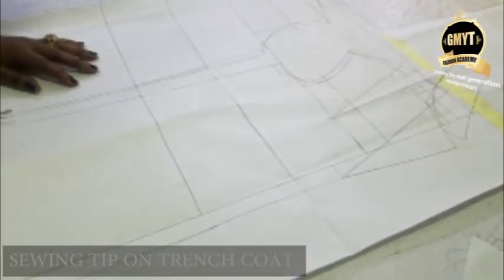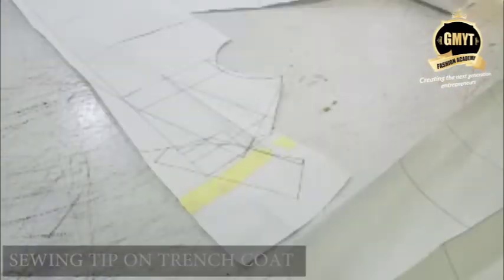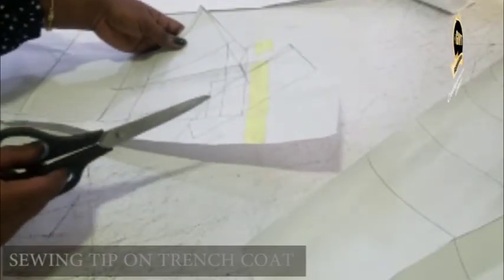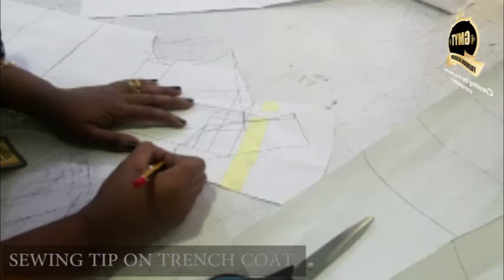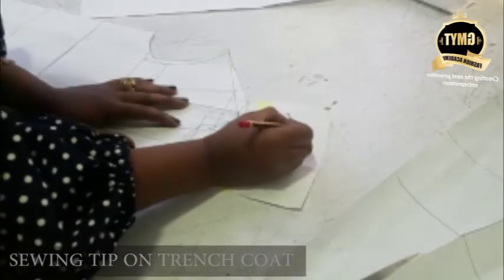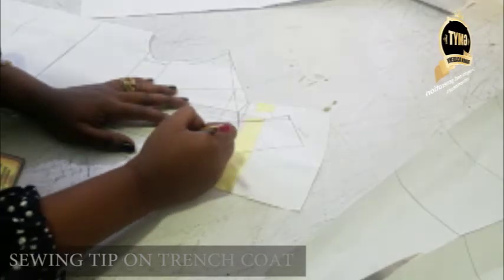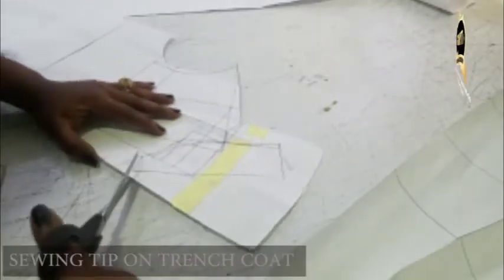I'll first of all separate my back pattern from the front. So right now I have separated my pattern pieces. Now I want to show you what to do with your front pattern. My front pattern - I'm cutting off my collar. You are going to cut this - this is just your collar. This part is going to be unfolded. So I'm cutting off the collar, watch me.